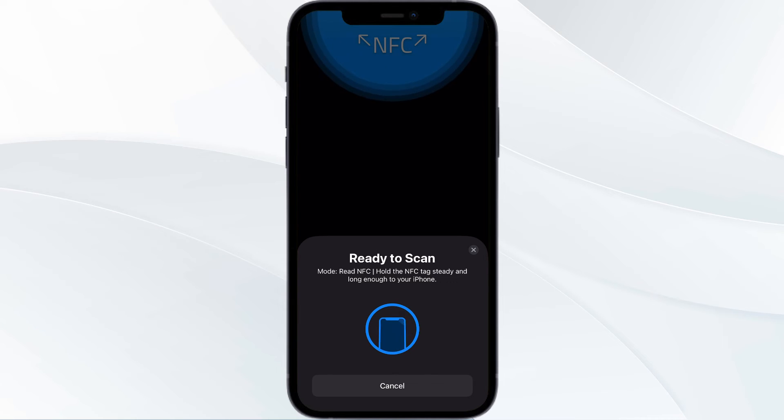Once it's successfully done, you'll see an option which says 'Add to Apple Wallet.' Click on it and your RFID card will be successfully added to your Apple Wallet.